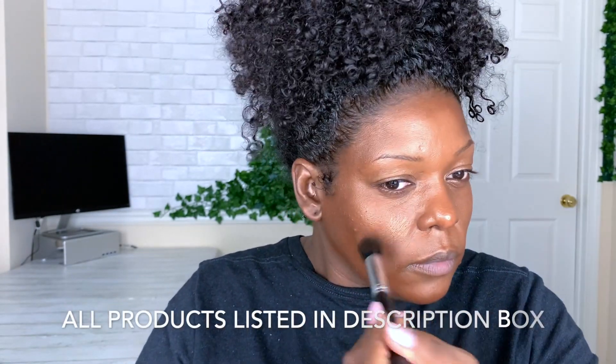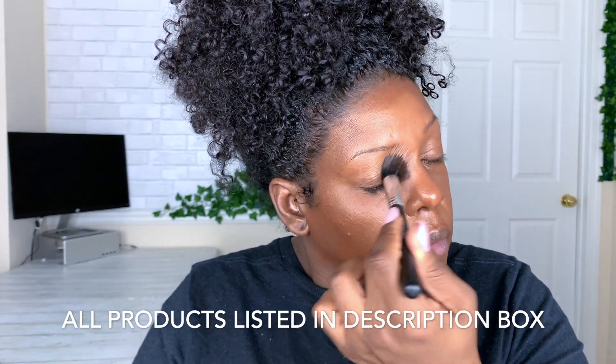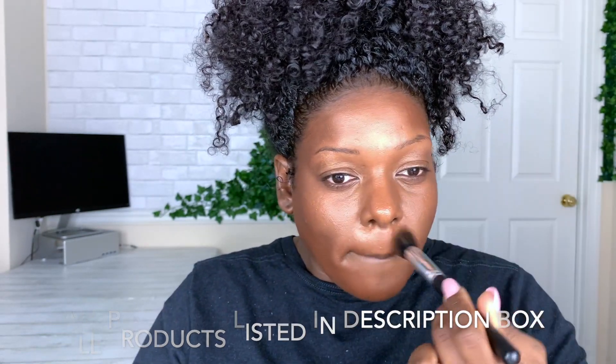It was really late when I created this look and I was watching Harry Potter in the background — my first time watching the series ever and I'm in love. I wasn't paying much attention, so it wasn't until I got to post-production that I realized my foundation color was off. I considered re-recording or scrapping it, but I loved the look so much I decided to just give this disclaimer instead.